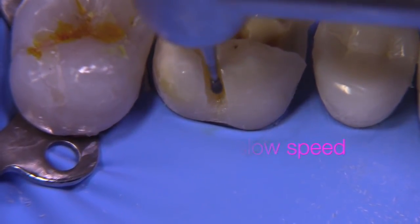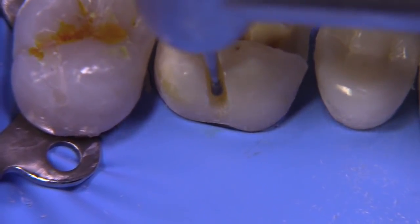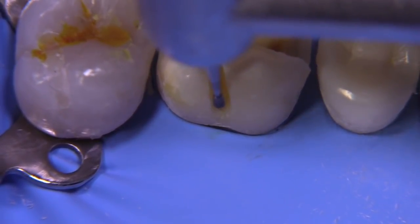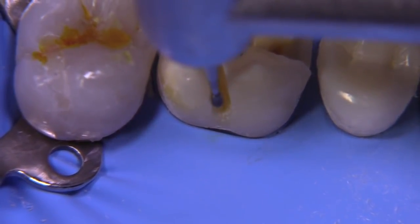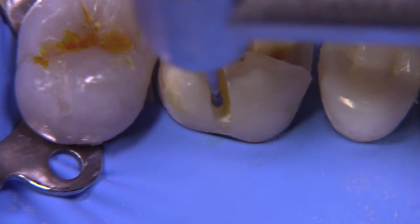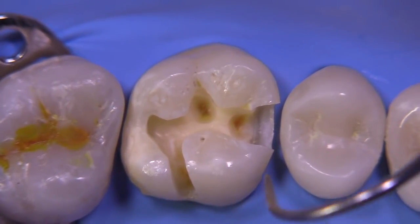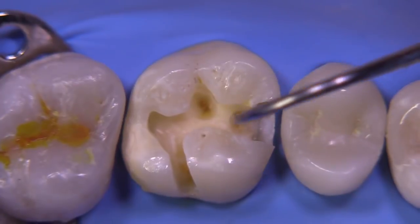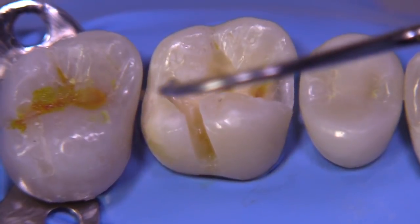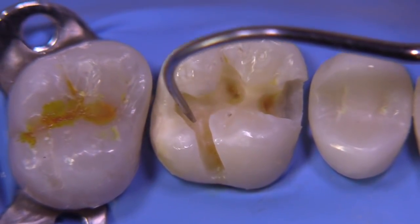Sometimes you can even use a carbide burr in a slow speed to extend into a deeper fissure like we're doing here on the lingual, or you can switch to a smaller round burr because a four round burr would not fit in this area — perhaps a two round or a one round burr. But I'm just using the 330 burr because it's a shape I already had nearby and it works really well. You can then push the explorer against these areas and it's as glassy hard as the adjacent dentin areas.